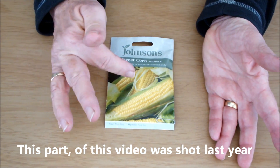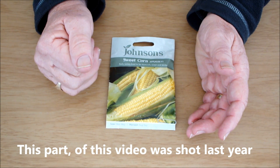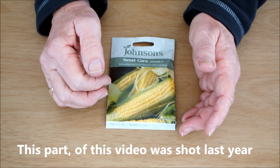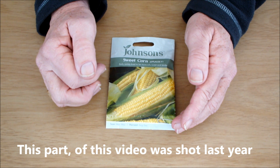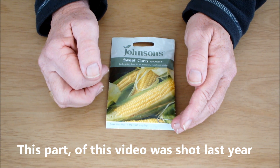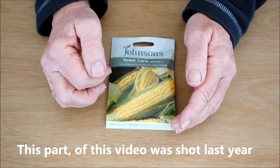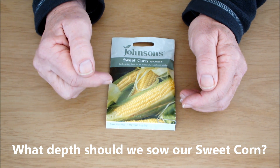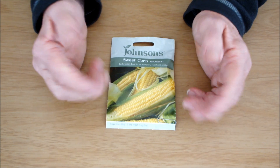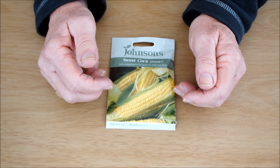I'm going to give sweet corn another go next year — I found the seeds in my seed box. Since we're in the winter and not in a growing season, I had a look around YouTube and the internet to get some information and improve my chances. One thing I found is that there doesn't seem to be any agreement on what depth you should sow sweet corn.